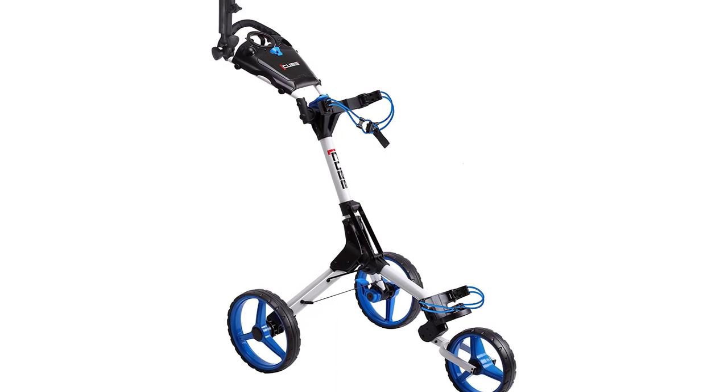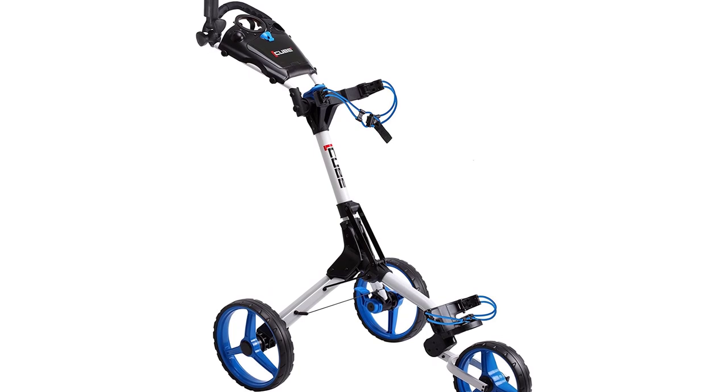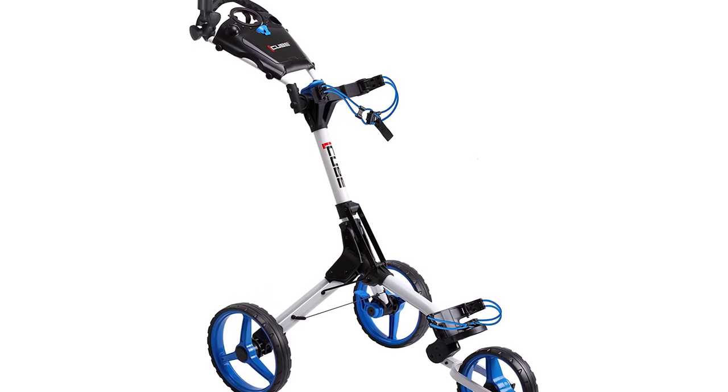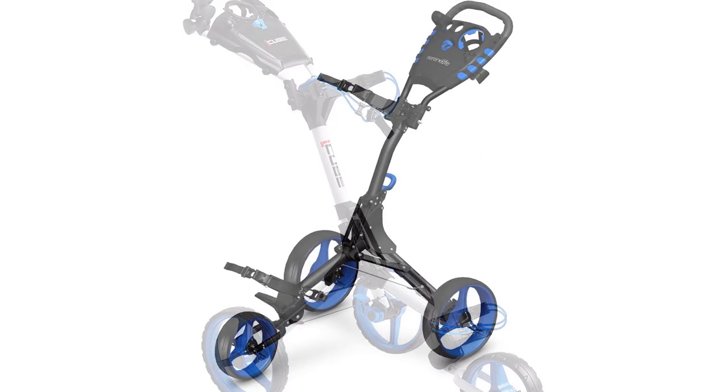Weighing only 16 pounds and folded to the size of a briefcase, this is the smallest foldable golf cart in the world. Great for golfers with small storage space, this lightweight and portable golf push cart is a must-have golf accessory.